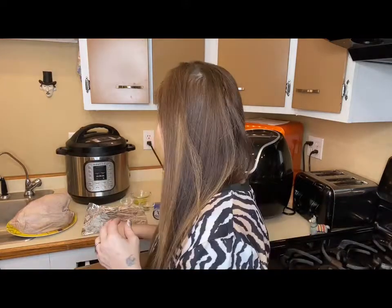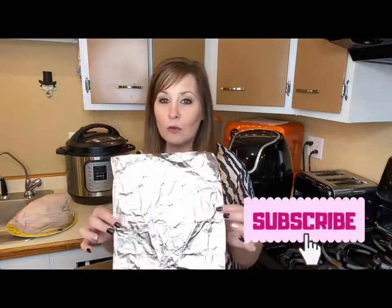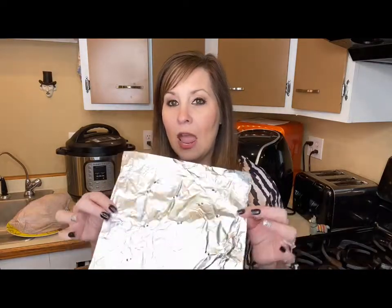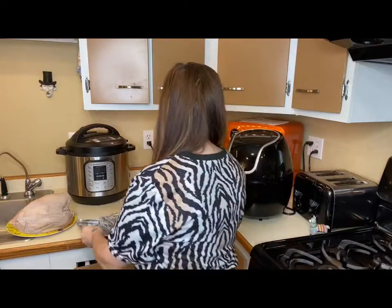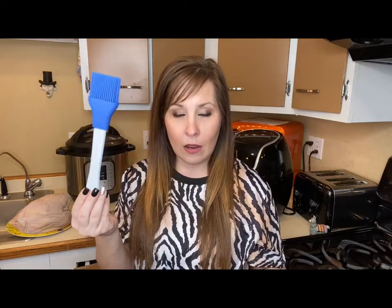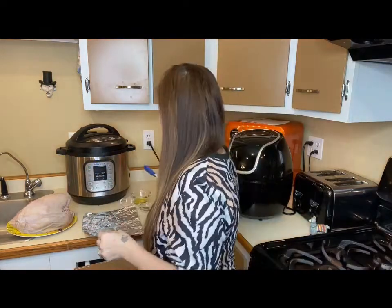We're just going to be using three simple ingredients: olive oil, poultry seasoning, and salt. You're also going to need a piece of foil with some holes poked in it for extra ventilation and easier cleanup, a brush to apply the olive oil, and a meat thermometer. Let's get started.